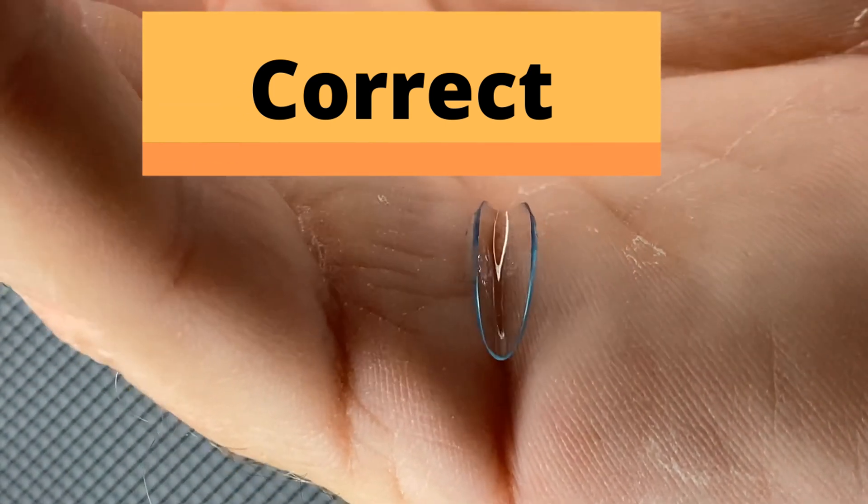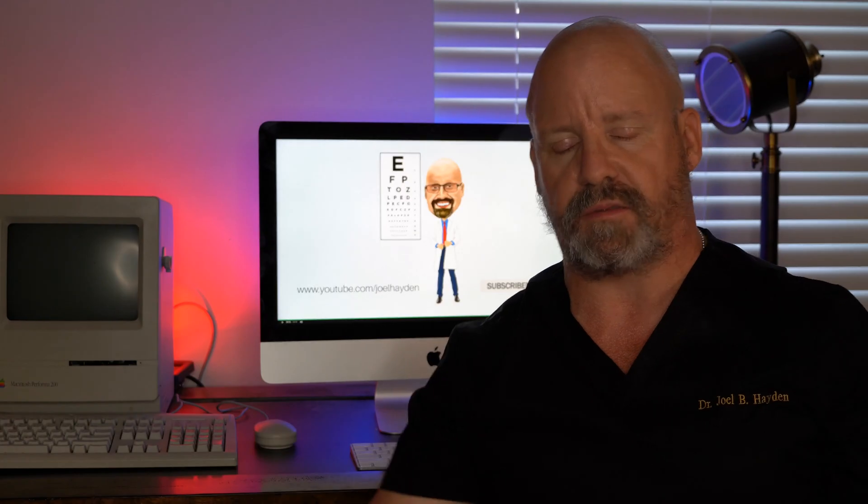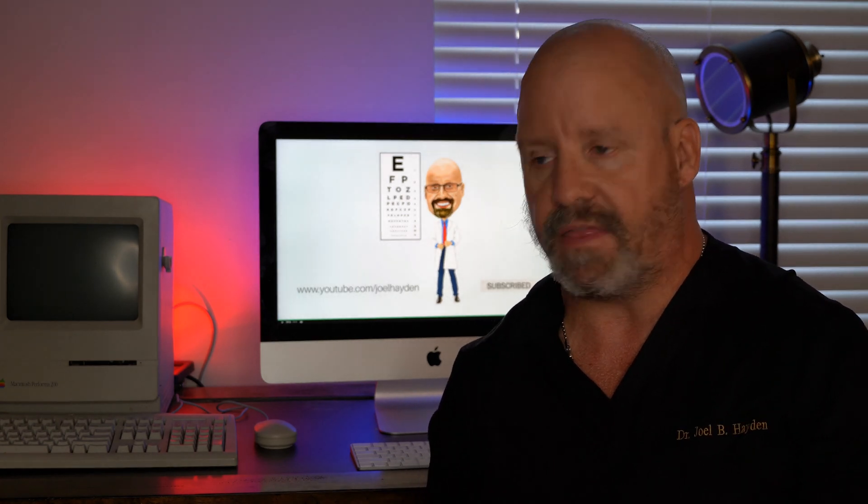I've found the taco method to be the easiest, and I think across all manufacturers that is the easiest way to tell. The third way is trial and error — put the lens in and blink a few times. If you feel it more than you should, or if it feels like it's moving more than it should, it's inside out. Remove the lens, flip it the other way, put it back in, and you'll find it's more comfortable when it's sitting right.